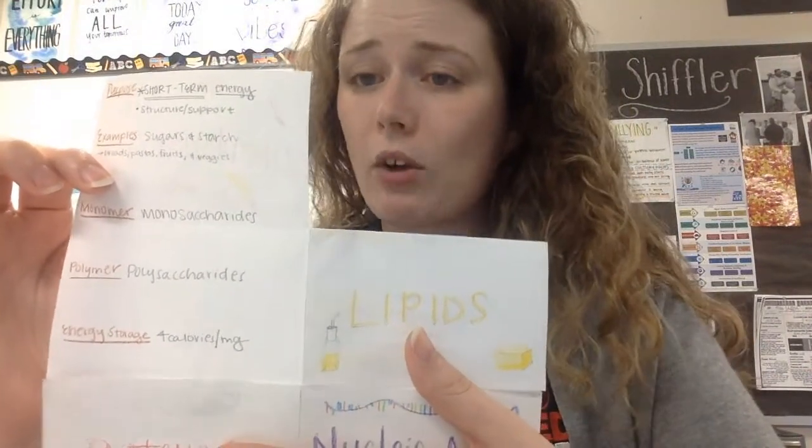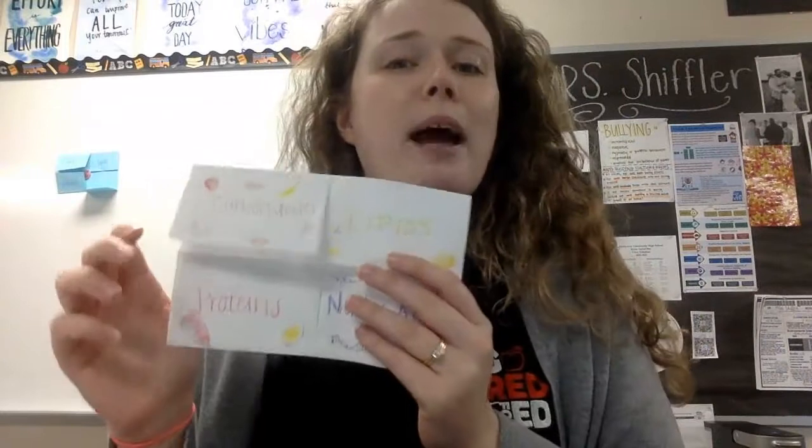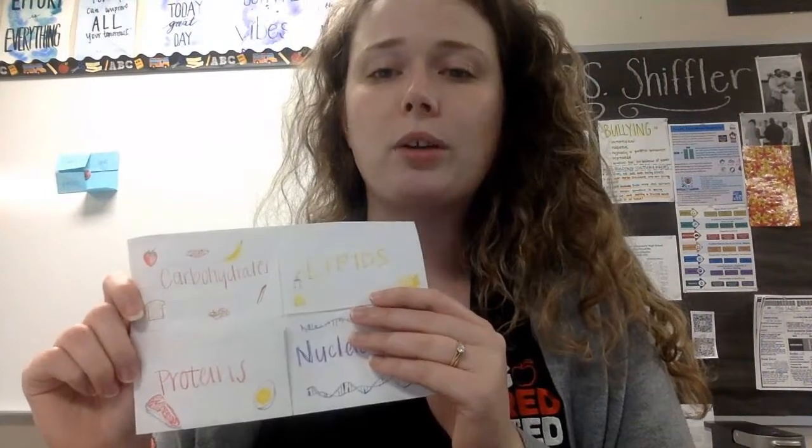This is all in your notes. If you have questions, consult your notes. If you didn't get your notes done, then go back to the top of this page because on class pages there is the whole YouTube video of the notes, which is unit one, concept three over macromolecules. Get that done first and then come back and make your little study tool. Once you're all the way done with this, you can work on your study guide if you have time. Otherwise, have a great evening and I will see you guys on Friday. Have a good day. Bye.